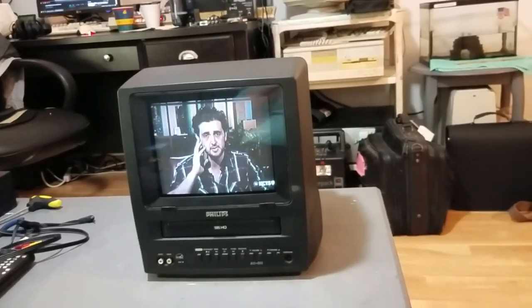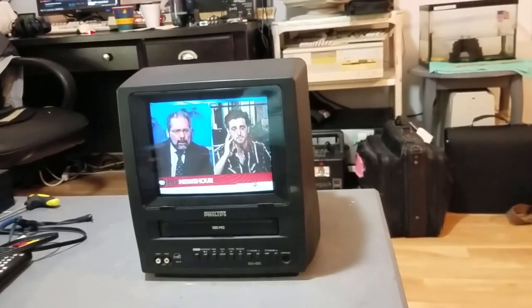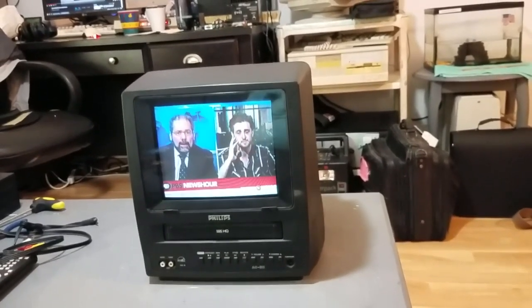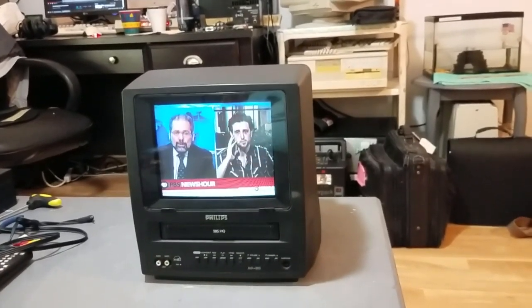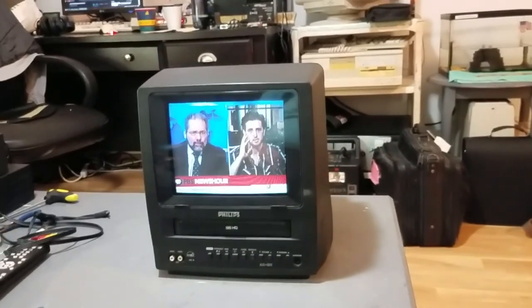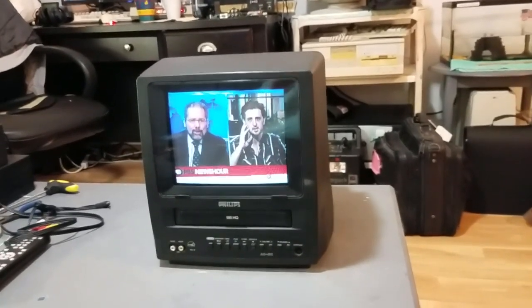So I got the mode switch and the tape insertion switch cleaned up. I put the mechanism back on the board, screwed it in, connected all the connectors back up to the VCR, put it back in the set, closed the set up, tried it — and this thing worked. Except actually, it didn't work at first.